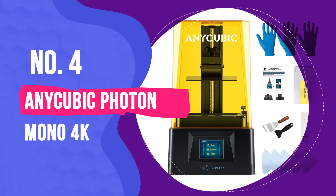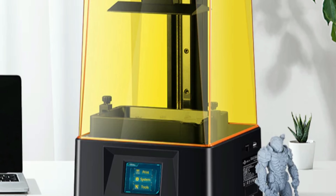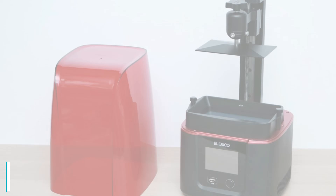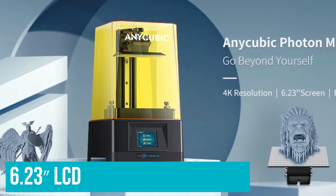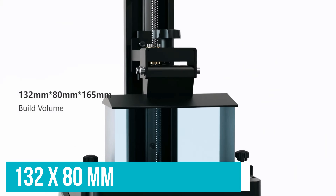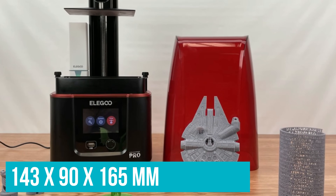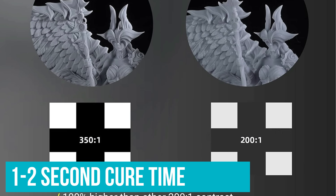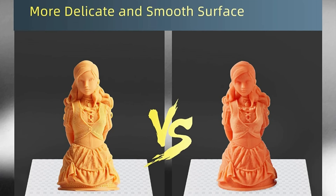Number 4: Anycubic Photon Mono 4K. The Anycubic Photon Mono 4K is a major upgrade on the standard Photon Mono, retaining the simplicity of the original while improving the XY resolution from 50 to 35 microns to put it in line with the pricier Elegoo Mars 3. This major shift comes courtesy of a 6.23-inch LCD pushing 3840x2400 pixels. The 1–2 second cure time remains identical to the original Mono, but you're effectively able to produce the same prints in the same timeframe at a higher overall quality.